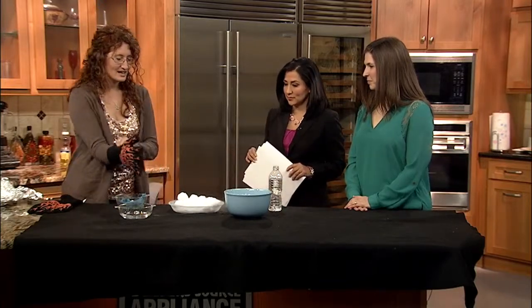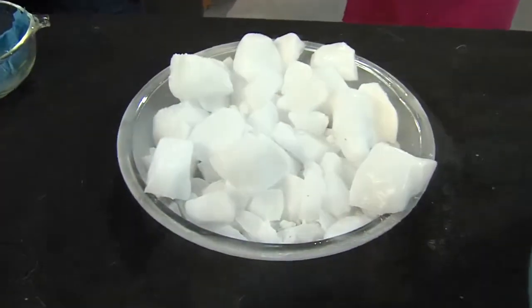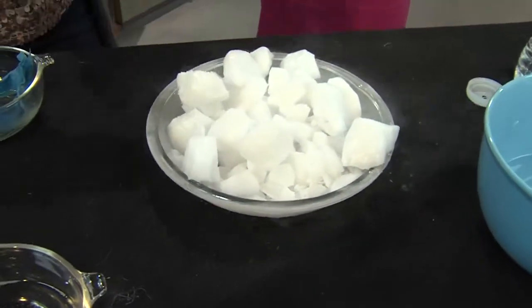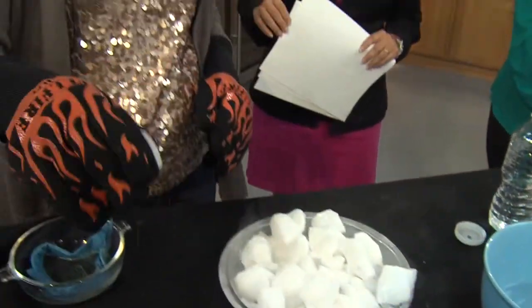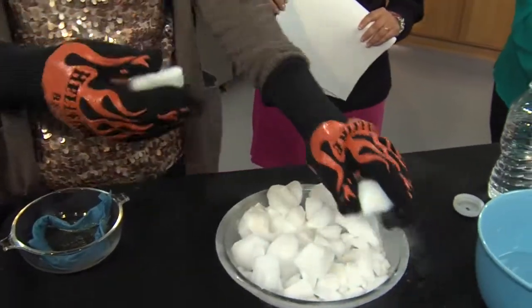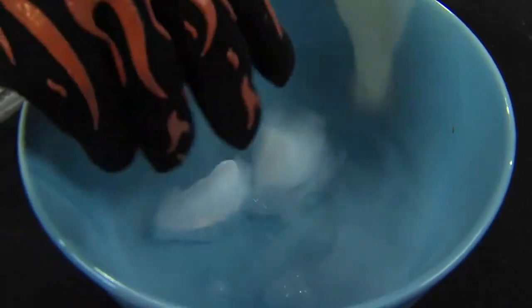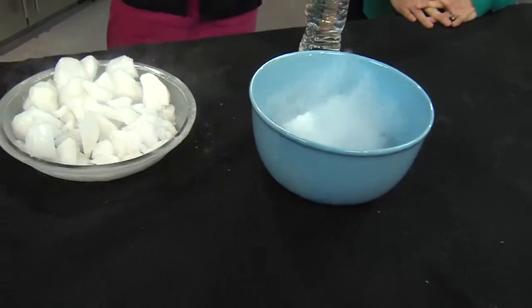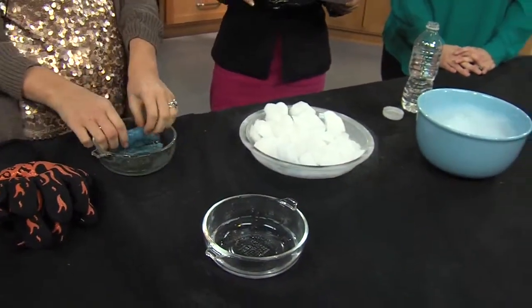So we've got our dry ice, and you can see it kind of fogging right now. It's doing what's called sublimating, which changes from a solid to a gas — it skips that liquid phase. This is carbon dioxide in its solid state changing over to a gas. I'm going to put it into a dish of water, which will cause it to sublimate faster since the water is a lot warmer. This gives the effect you've probably seen a lot during Halloween — people use this to get that spooky effect.